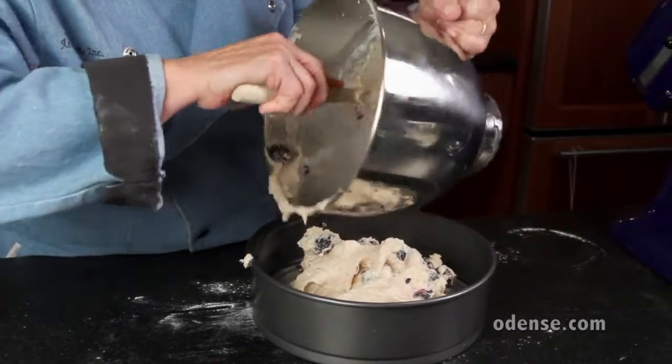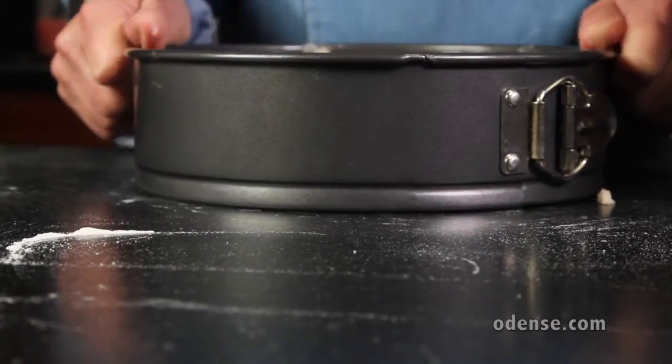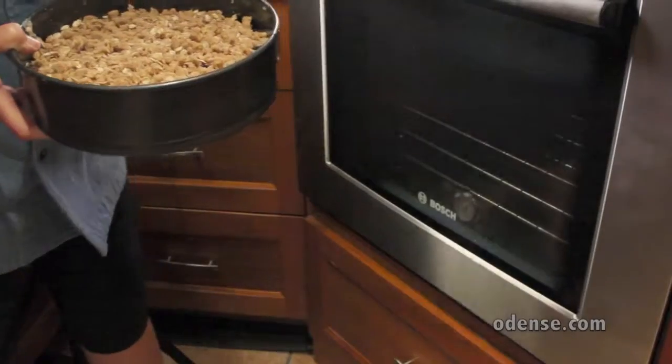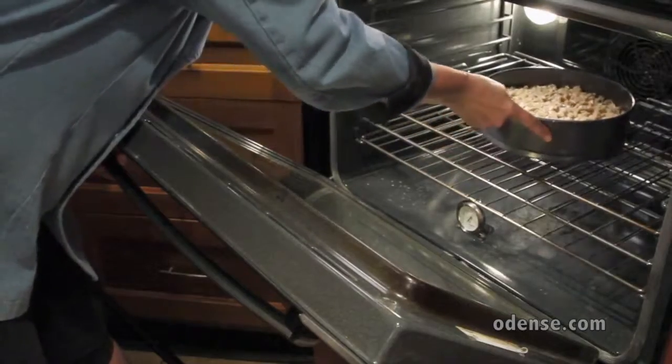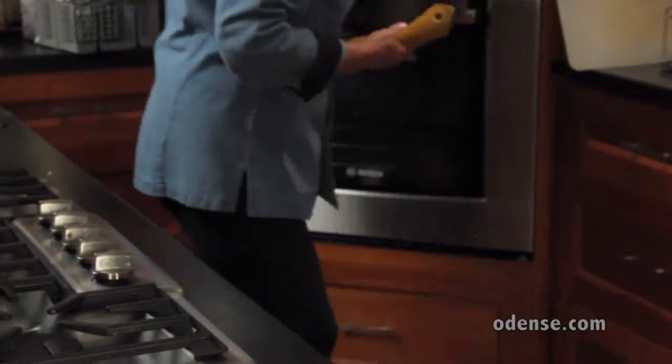We sprayed a 9 and a half inch springform pan with baker's release spray. Add your batter and give your pan a few good taps to settle the batter. Cover evenly with the topping that you already made. Bake in a preheated 350 degree oven for 50 minutes or until the toothpick pulls out clean. When done, let cool on a wire rack for 15 minutes.